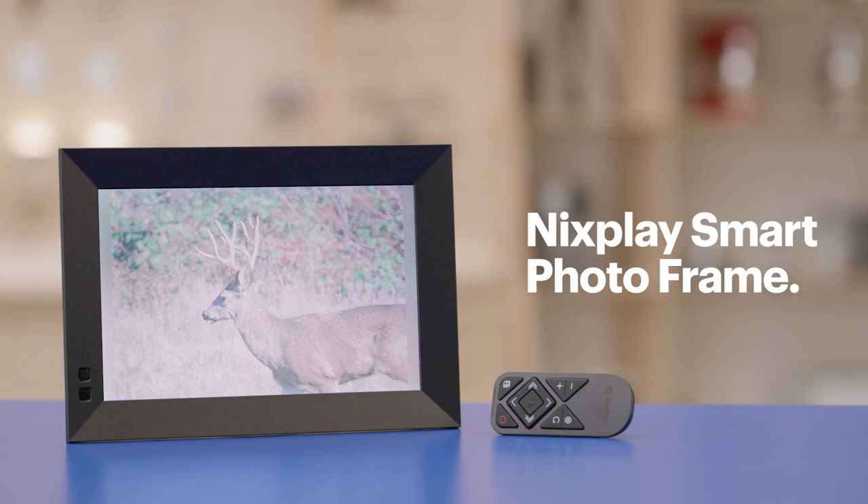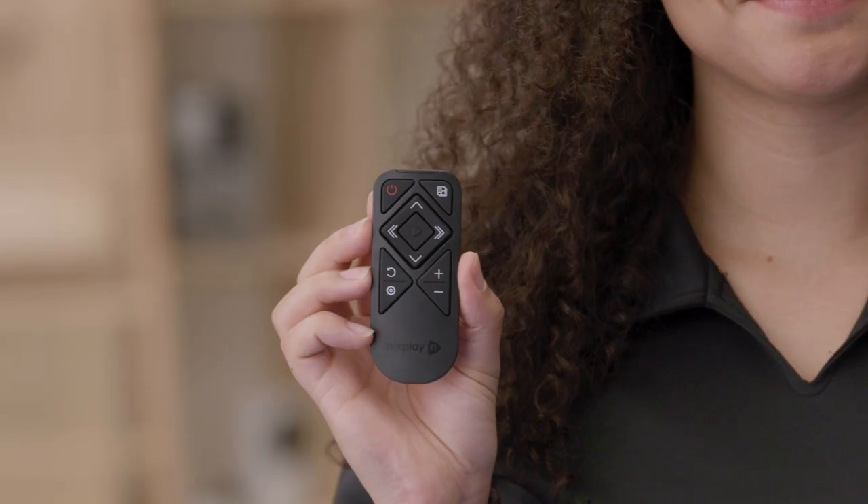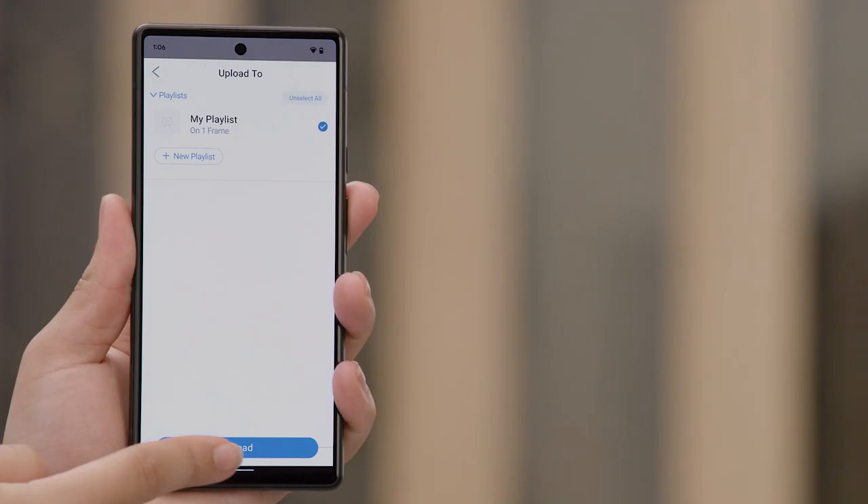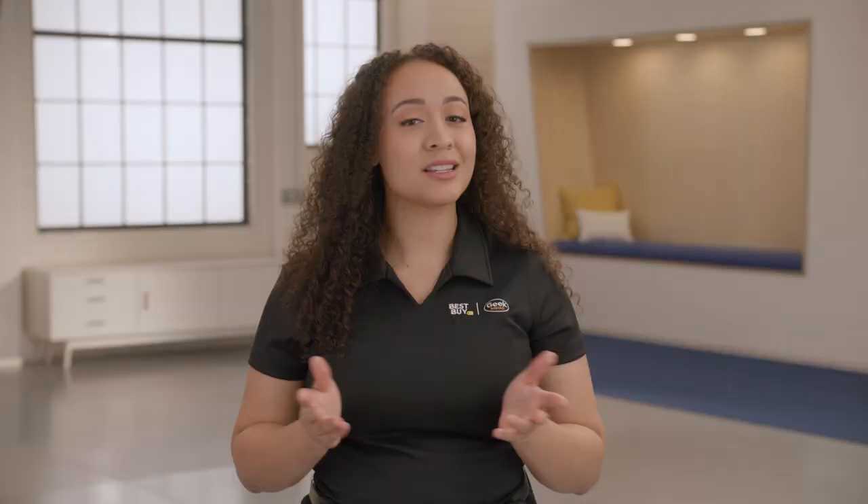I'll be using the Nixplay Smart Photo Frame 10.1-inch display. This is an elegant frame that even comes with a remote and doesn't require a memory card to store pictures. You simply just upload your photos and videos through the Nixplay app. I will be using the app on my Google Pixel 6. The steps may be a bit different on your phone. Now that we have everything, let's get started.